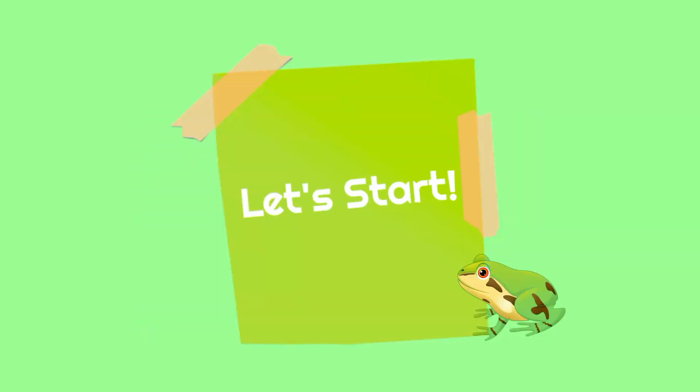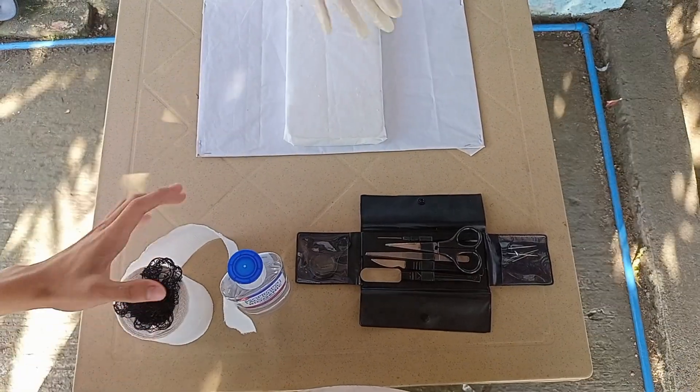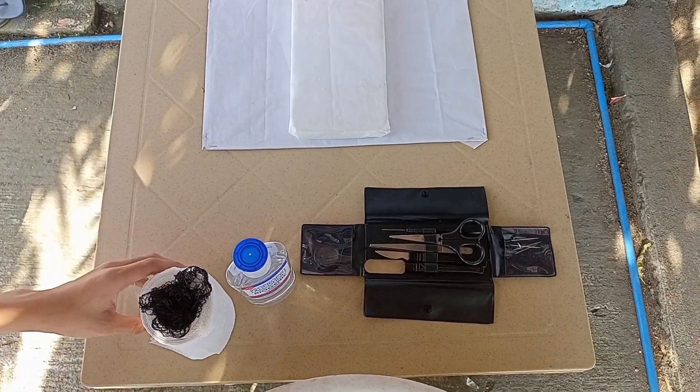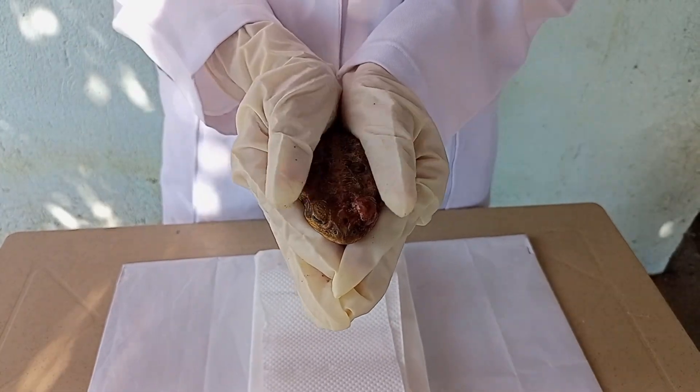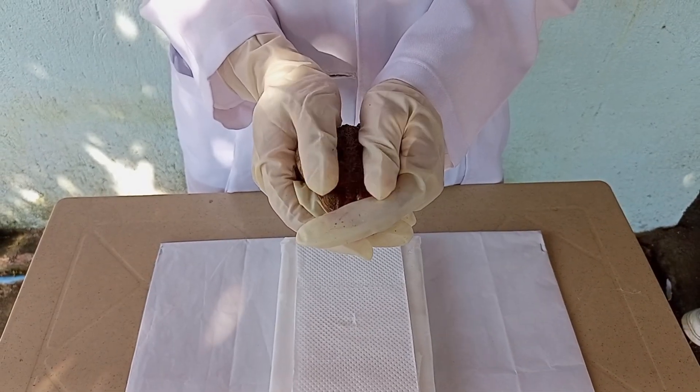Now sit back and let's get into the video. Here, my group mates and I are preparing the space where we'll dissect. The first step is to calm the frog down, since it should not be in a panicky state when we paralyze it.